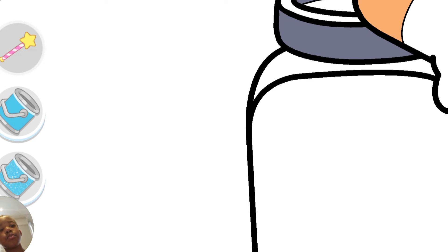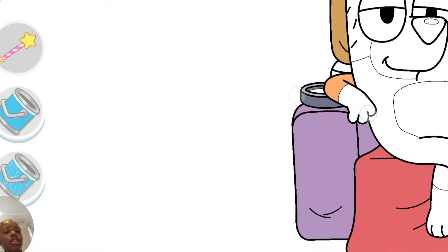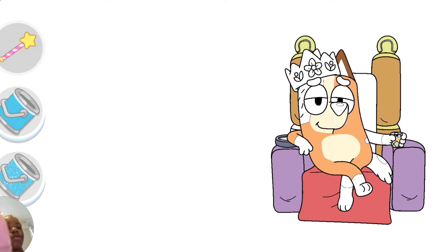I need to zoom in for the pies. Chilly is chillin'. Chilly chill, chilly chill! Yeah, that rhymes. It does rhyme!